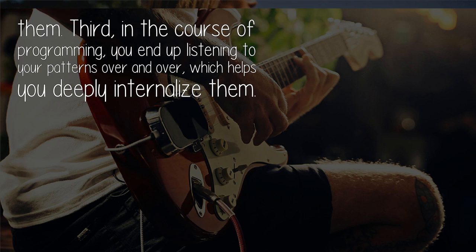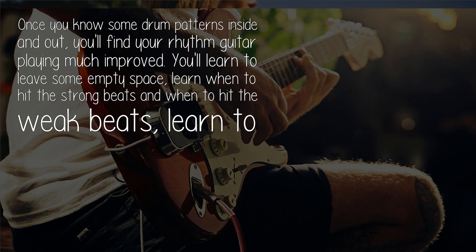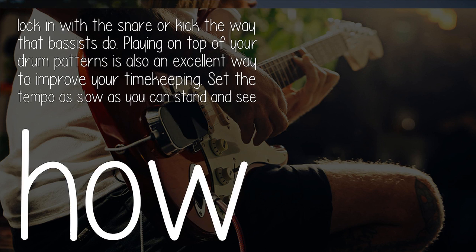Third, in the course of programming you end up listening to your patterns over and over, which helps you deeply internalize them. Once you know some drum patterns inside and out, you'll find your rhythm guitar playing much improved. You'll learn to leave some empty space, learn when to hit the strong beats and when to hit the weak beats.